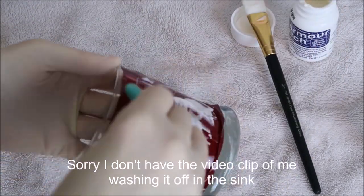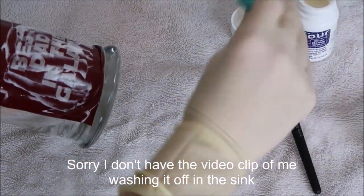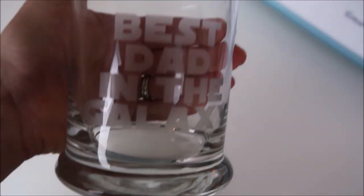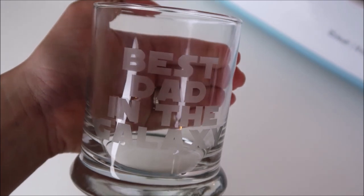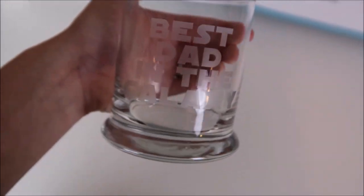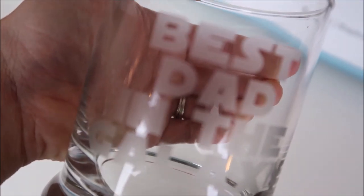You can reuse the cream, so I put it back in the bottle. After that, I wash the cup off in the sink with water — I keep my gloves on for this and wash over the vinyl first. Then I take the vinyl off, throw it away, and wash it down extremely well so none of the cream is left. When you're washing it, the design will disappear for a minute — don't panic, it's still there, but once it dries you'll be able to see it again.